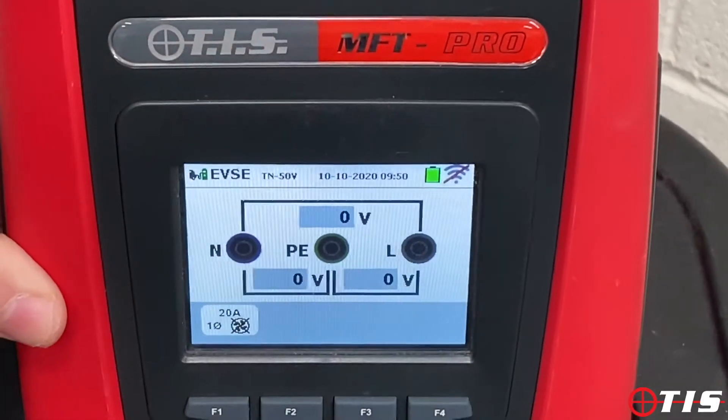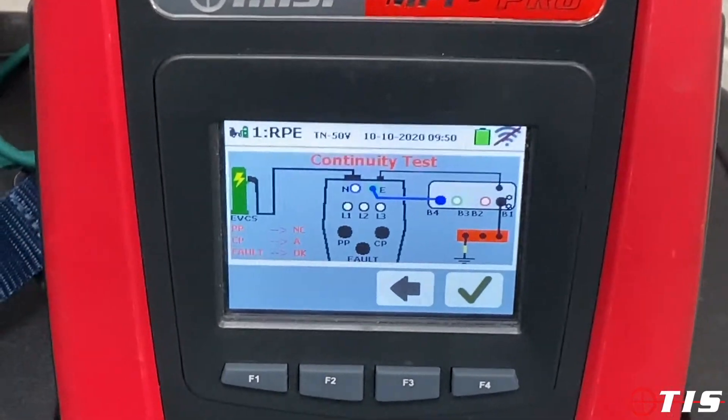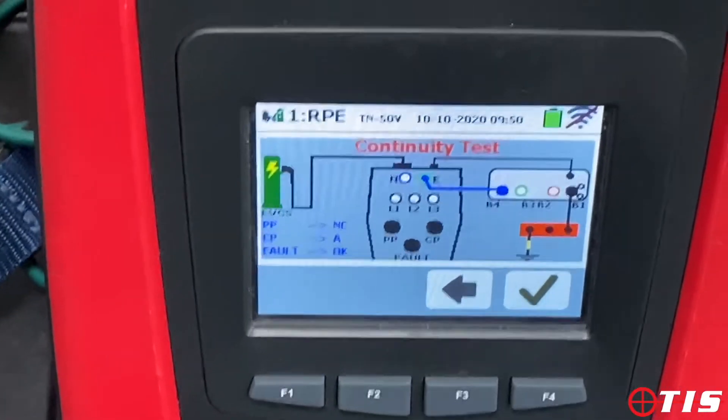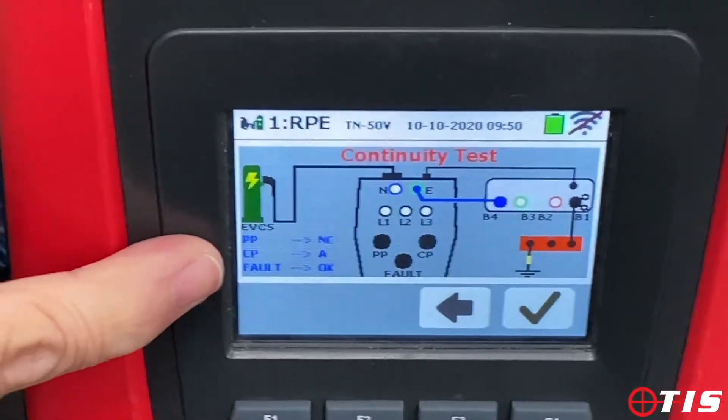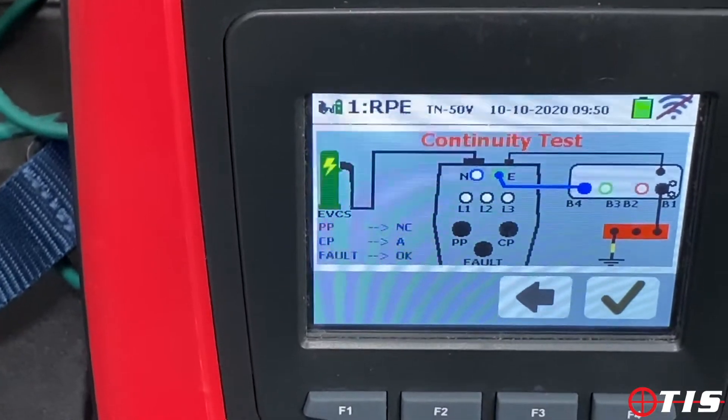Once you've set that up, tick the box, then press go. On the coloured screen it shows you exactly where to put your test leads and where your dials are. If it flashes, it tells you that you need to change the dials from the last setting you've had it on.